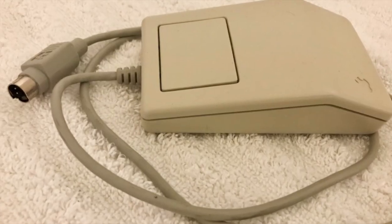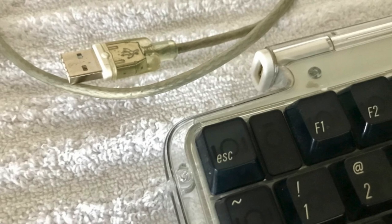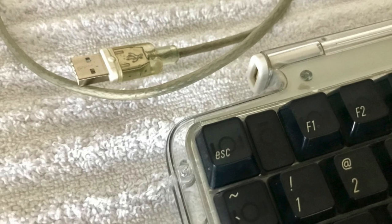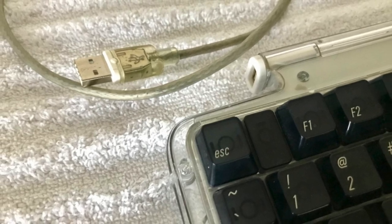Both keyboards used Apple Desktop Bus to connect to the host computer, with ports on either side to allow daisy chaining of another input device, typically a mouse or trackball. The move to USB connections starting with the original iMac led to the introduction of new keyboard designs.